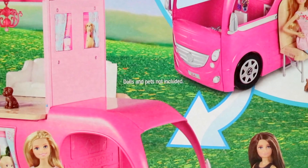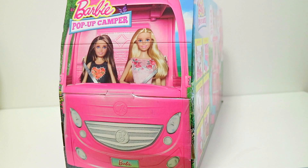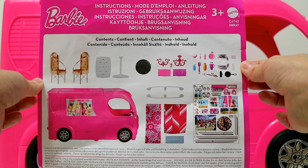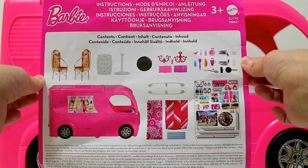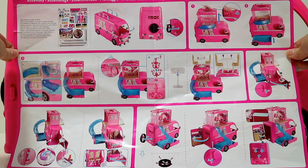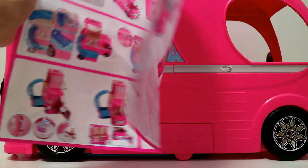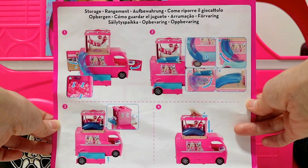Just to let you know, dolls and pets are not included. This is the front view of the box and the rear view of the box. The first page of the manual has pictures of all that is included in the playset. Open the page and it shows where to place the stickers and how to use the product. The last page shows how to easily store everything back together.